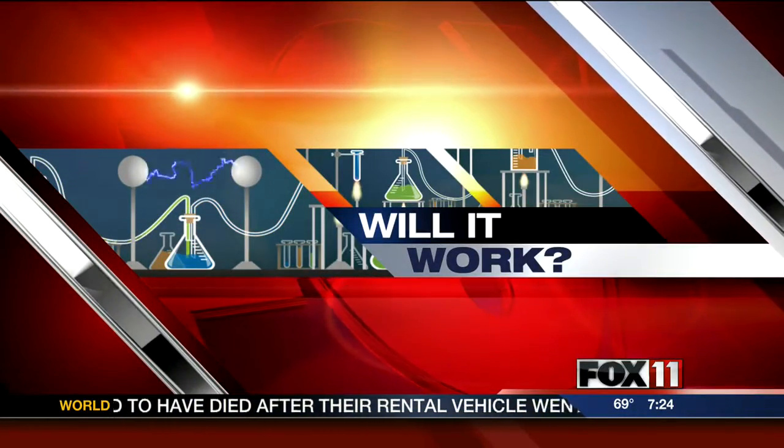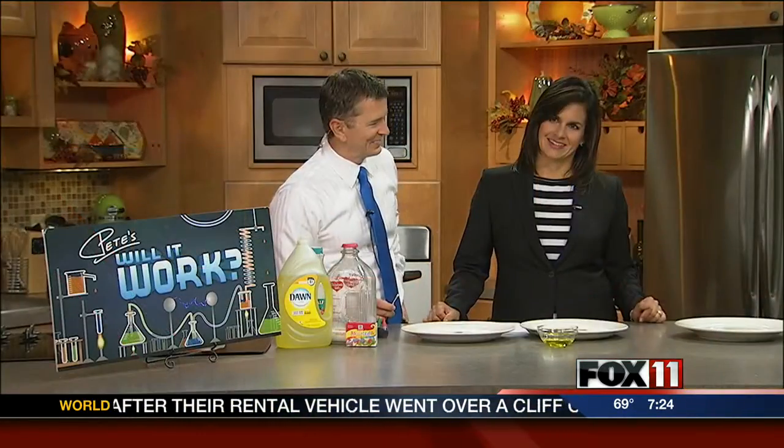It worked! Thank you Greg, I appreciate that. And Rachel Monick, my wonderful assistant here. There's this cool experiment that's on a lot of websites — Steve Spangler Science, I always go to that because he does a lot of great experiments. It's called Color Changing Milk.